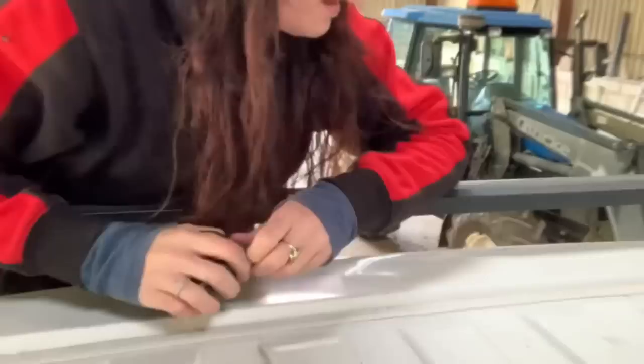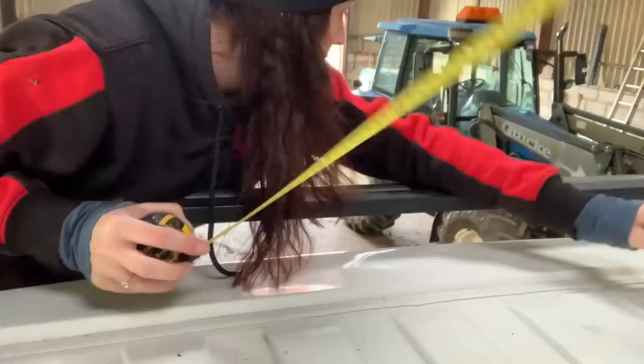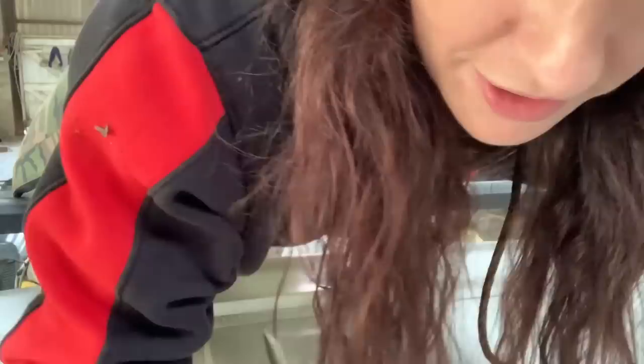Now the holes are made I'm coming up to make sure we've measured right. 250 — spot on. Both are 250, spot on — full house, we've got them right!